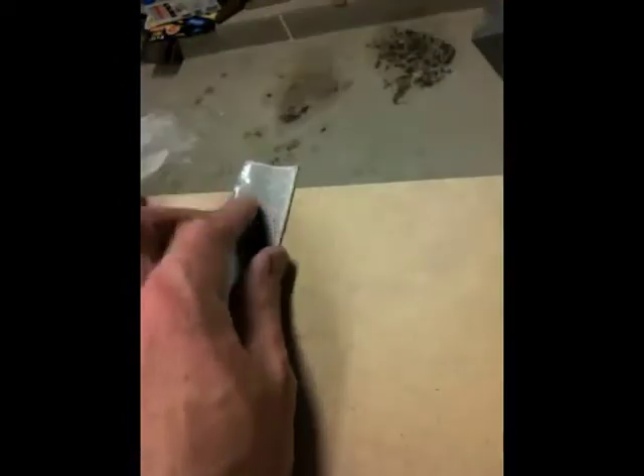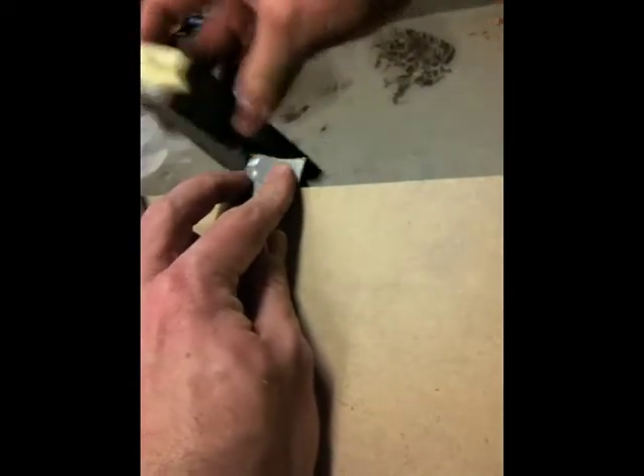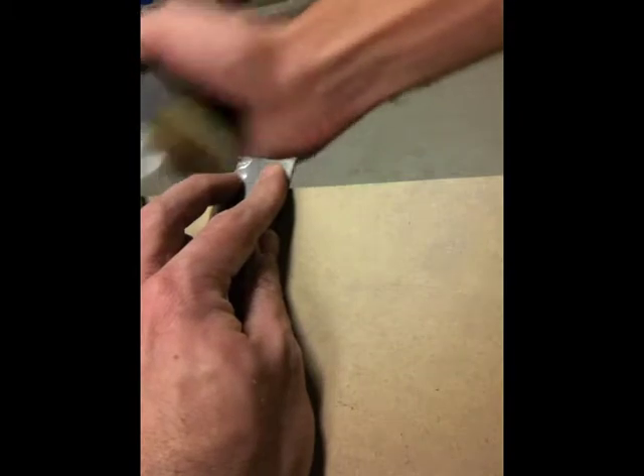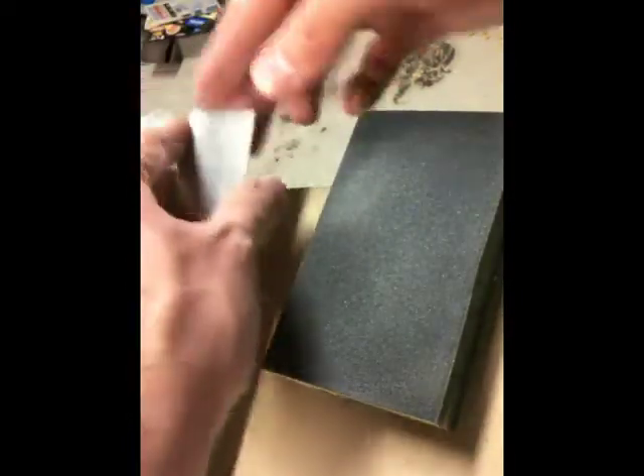I'll go ahead and use that last bit on this edge here, and it's nice and smooth — the edges. So that piece is ready to go into the clamp and be done.